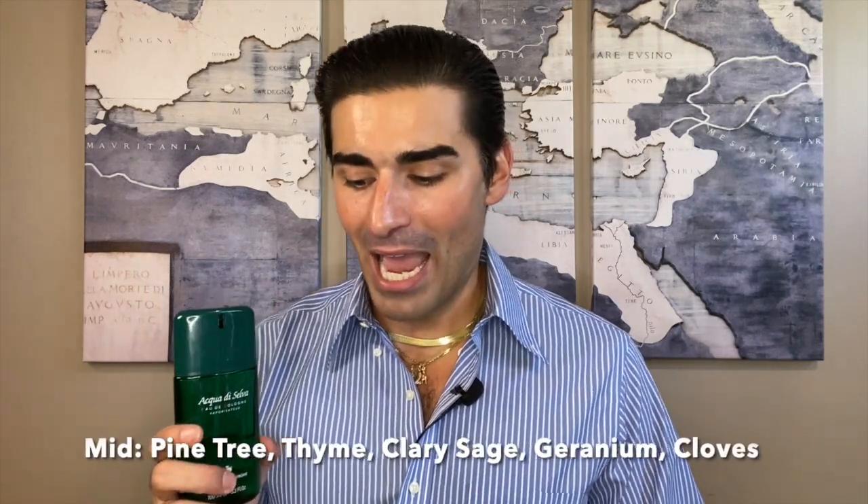The notes for Acqua di Selva: in the top you have lemon, basil, bergamot, rosemary, and lavender. In the heart of the fragrance you have pine tree, thyme, clary sage, geranium, and cloves. And in the base there's peat, vetiver, cedar, and musk.